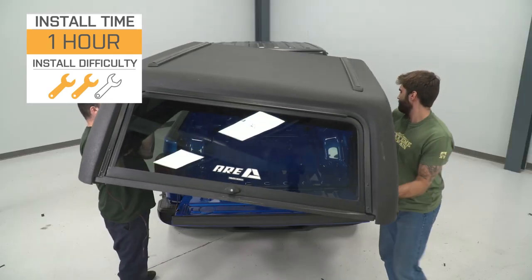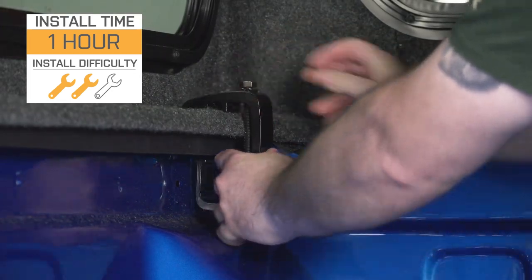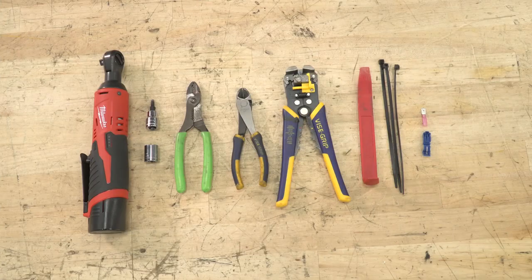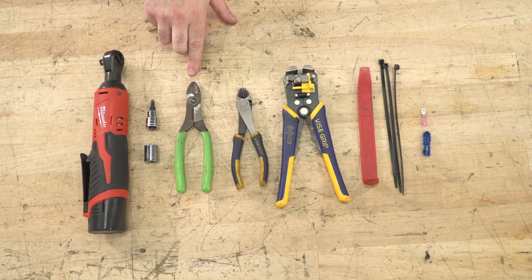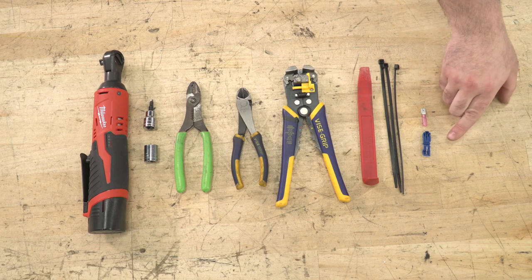It is pretty straightforward, but you will have to do a little bit of wiring when it comes to the interior lights on this. I would also recommend an extra set of hands in order to get this mounted up to the back of the Gladiator. One of our installers here is going to show you how to get that done step-by-step. Tools used for today's install are a ratchet, 4mm Allen, 14mm socket, a pair of crimpers, diagonal cutters, wire strippers, trim removal tool, zip ties, spade connector, and a vampire clip.